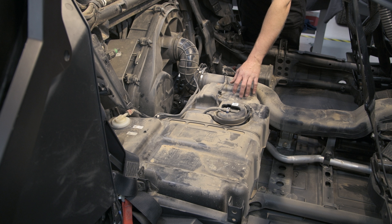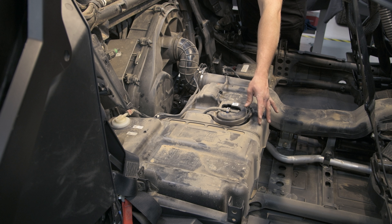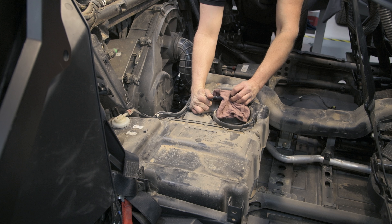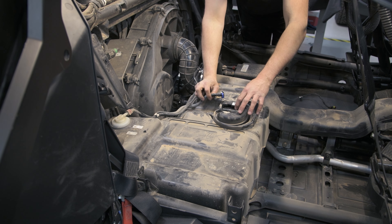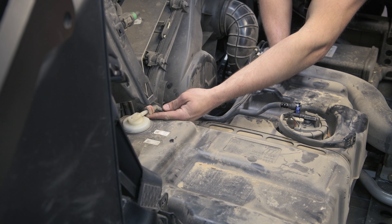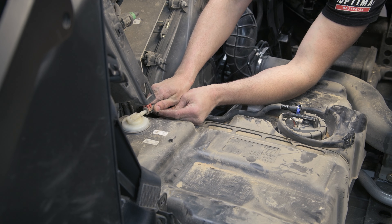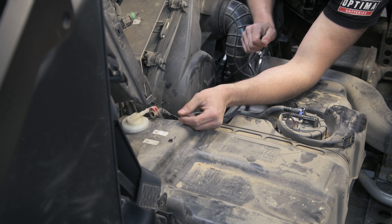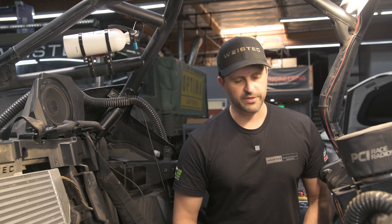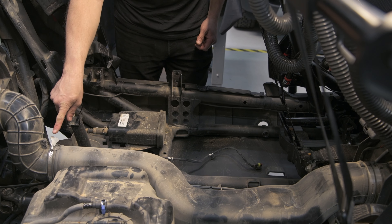Next, we're going to prep the fuel tank for removal. To do that, we're going to remove the electrical connections, the fuel line, and the EVAP lines that go to the EVAP. Next, we're going to remove the inlet tube for the clutch cover — starting with a flat blade screwdriver, we remove this clamp here and then this clamp here.